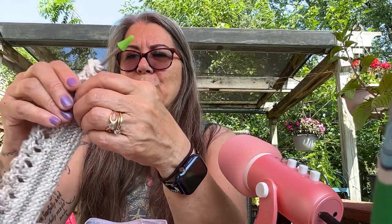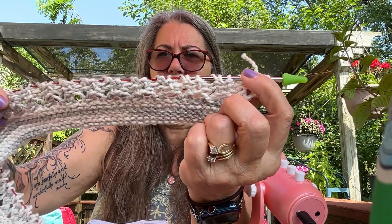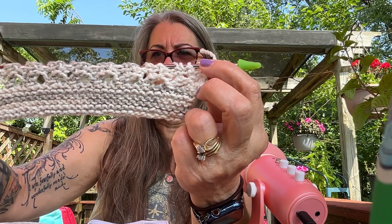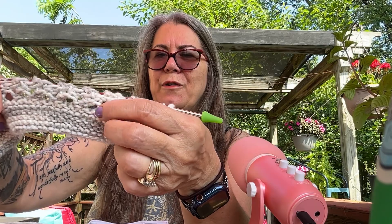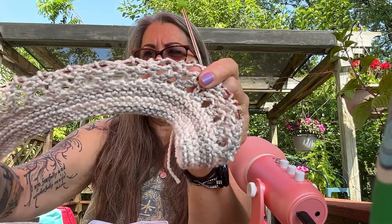So the very first part here, you just knit the bottom portion. I'm doing it in extra large. Then up here, all it is on row one: knit one, yarn over, knit one, yarn over, knit one. Then the second row: purl one, yarn over, purl one, or purl two together. Then you do knit one, yarn over, knit two together, yarn over, knit one on the first row. The second row is the same but you're purling. That's how you get that lacy effect — really nice.